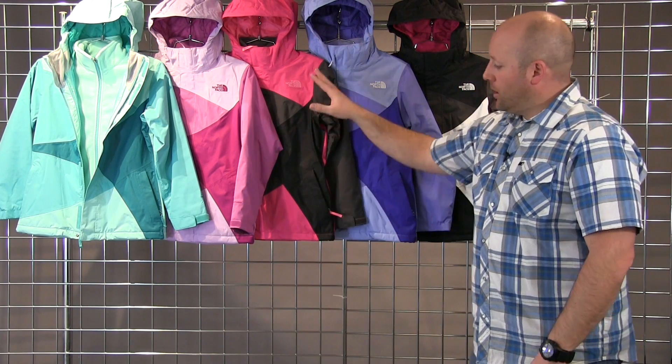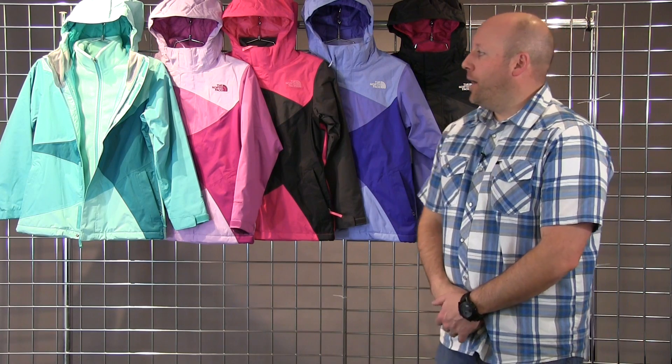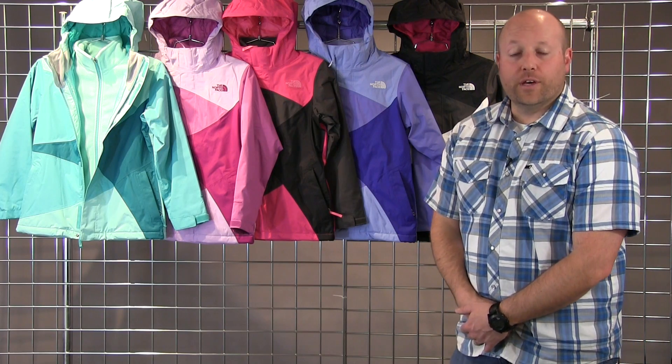You do get a lot of features. You get adjustable cuffs, two hand pockets, your name tag on the inside, and a great little fixed hood for those cold days. This is the Girls Mountain View Tri-Climate.